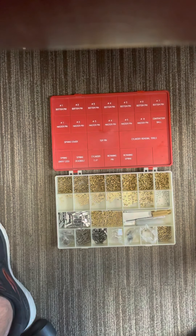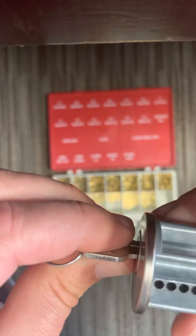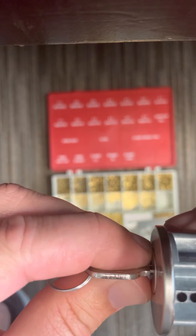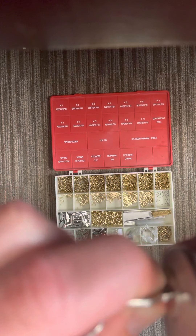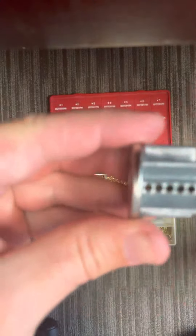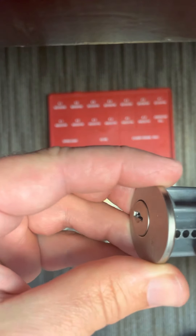Of course this key is gonna work in it like that because we don't have any extra pins, so everything is going to spin in there right now. Until we finish building it, any key would work. But then we're gonna stack on top of those bottom pins the top pins, and they can go in any order — there just needs to be one per hole.